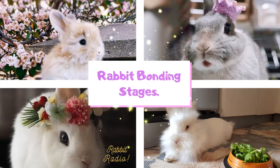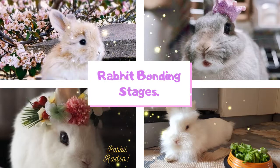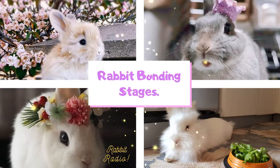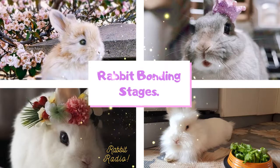Which is the best rabbit pairing for bonding? Any rabbit pairing works very well. However, the best pairing is between a neutered male rabbit and a spayed female rabbit. A male and female pairing will bond with each other very well and it may not be as difficult as trying to bond two female rabbits.